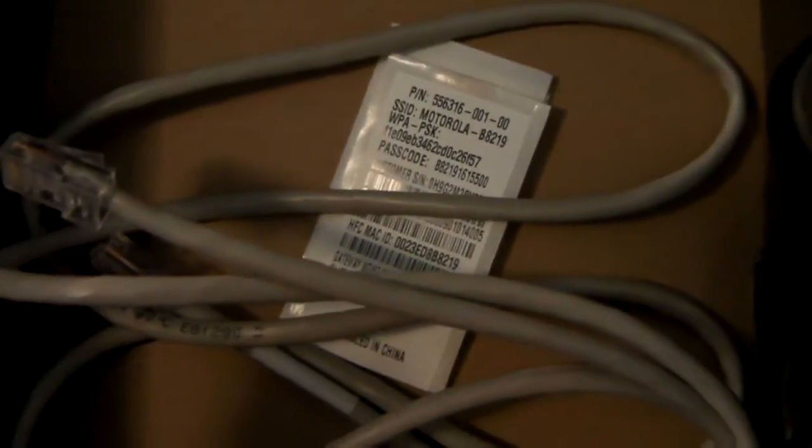Also included was the power adapter, a software CD, a booklet for license, warranty, safety, and regulatory information, and an ethernet cord — which I no longer needed after everything was all set up. On the back, the only things there are the power adapter, the cable wire, and the ethernet port, which was used for setup and was no longer needed once it's all set up.